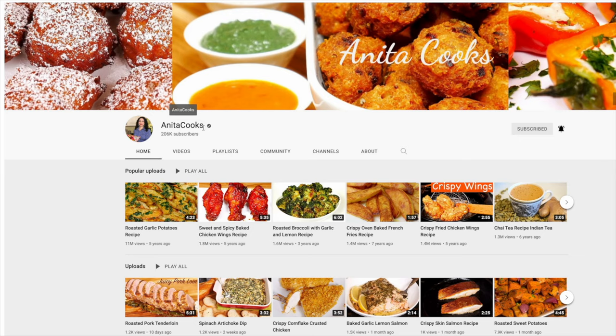To get notifications when I upload a new video, click on the bell icon and select all. Subscribe and I'll see you next time. Thanks for watching.